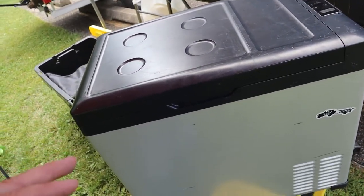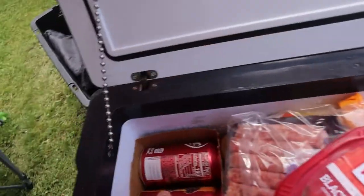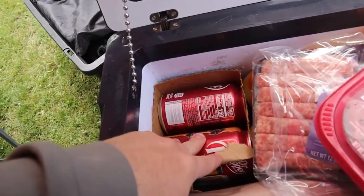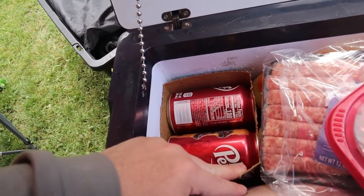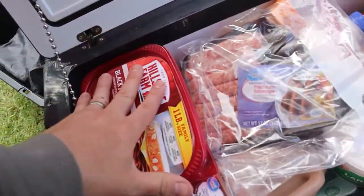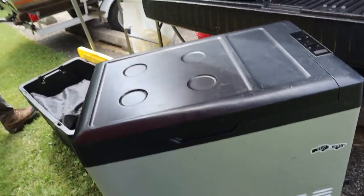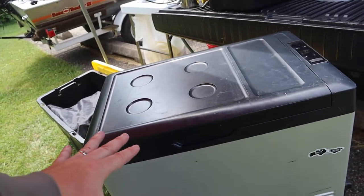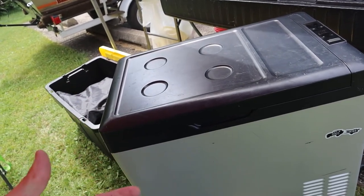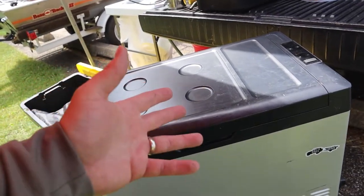One thing that's kind of hard to get used to: you don't want to pack a lot of warm stuff. If you buy a 12-pack of Cokes at the store and it's hot and you throw it in on the way to your trip, it's gonna take hours to cool down. Your compressor is going to run a long time and you'll run out of battery quick. Try to pre-cool everything the day before or two days before — that will save you hours on your battery bank system.